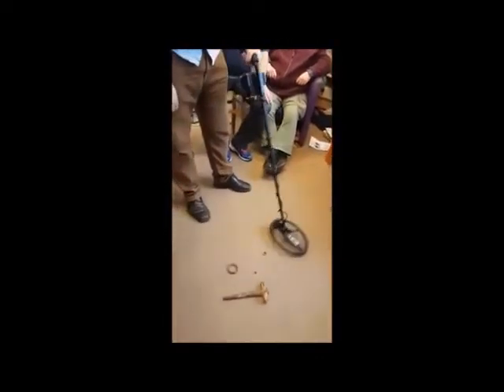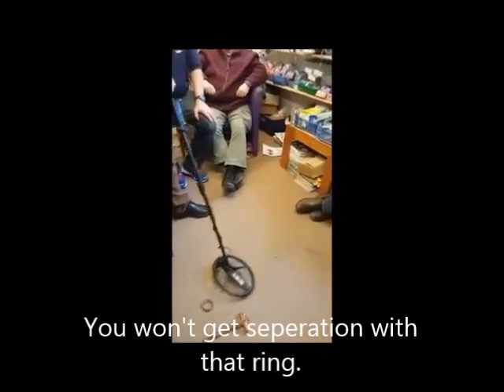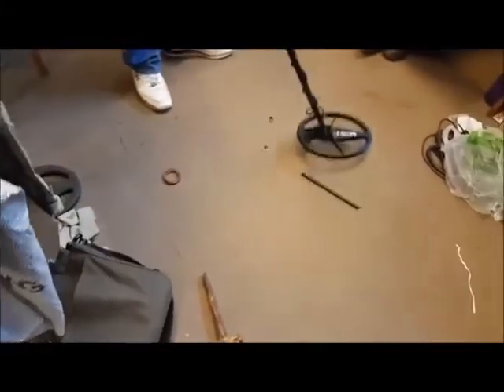Slow Alex, slow. Let's see the separation. You don't get separation of that ring. That's not bad, actually. I think Alex's ring's been separated a few times. That's better. That's what you want.